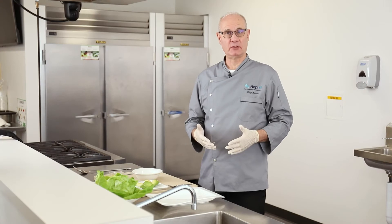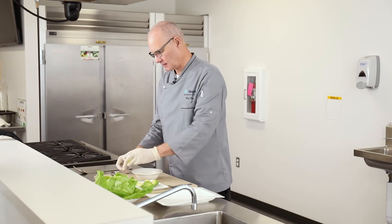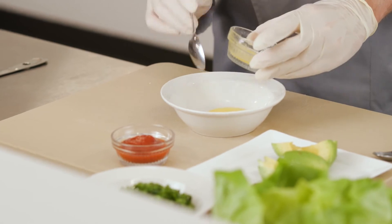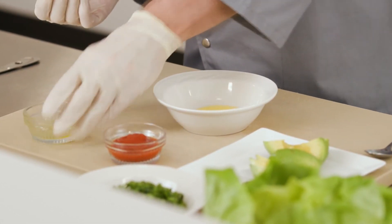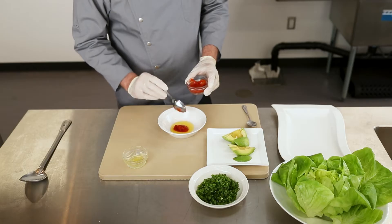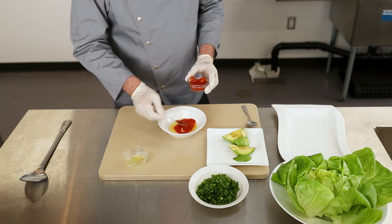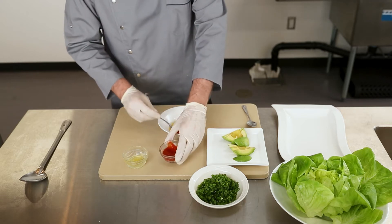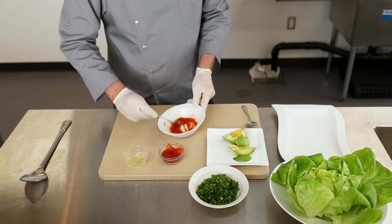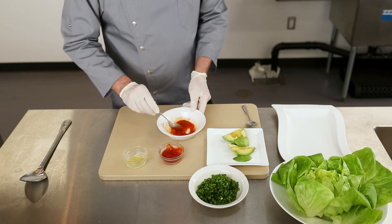Now we're going to make our buffalo sauce while the cauliflower is roasting. We have some melted ghee, which is just the oil from melted butter, and then this is sriracha. I would recommend starting small — like a tablespoon at a time — until you get the spicy heat consistency you want. People who like it really spicy can add more. Make sure to get that oil and sriracha mixed together.